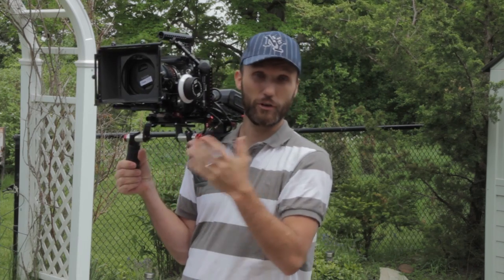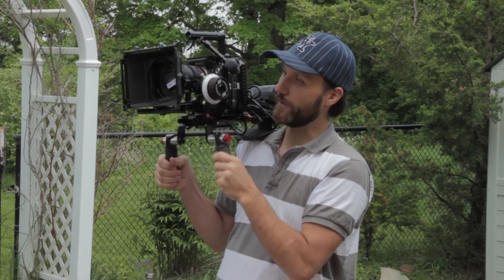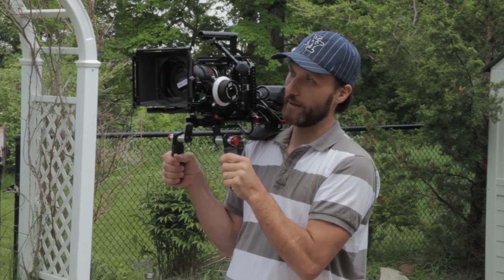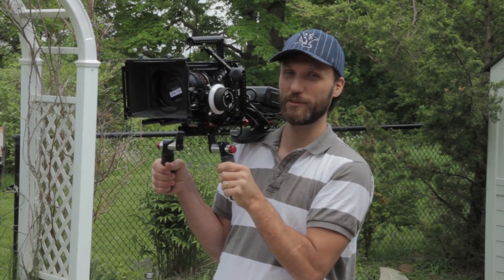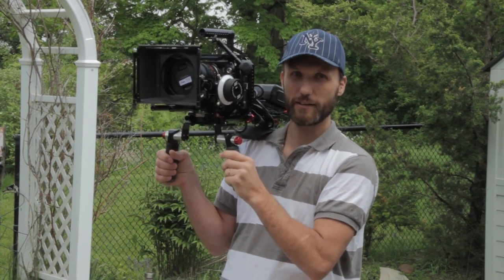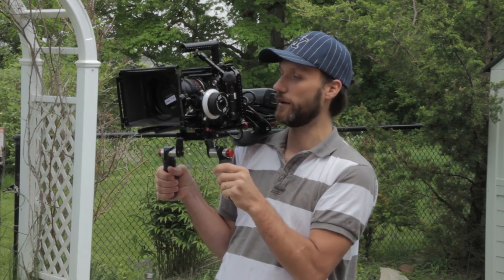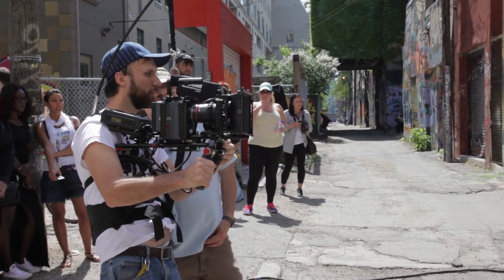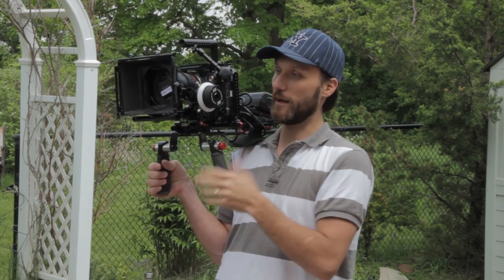If you're shooting for a whole day — doing documentary work, live TV, or handheld film work — it is not something you really want to be doing. As you'll probably see from your own experience, your hands are really going to start getting tired, and that results in shaky footage because your arms are straining. So what this camera support does is it literally takes the weight off your shoulders, acting as a third arm attached to you that carries the weight of the camera.